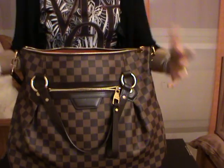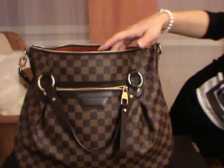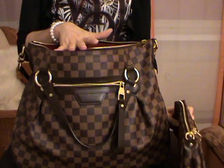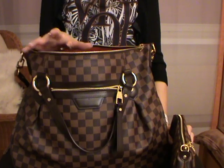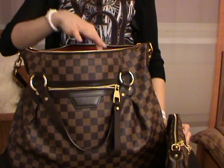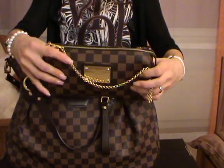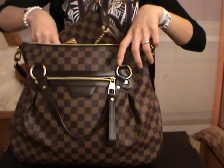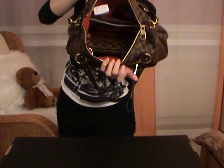Now the bag is really heavy but there is still space. Maybe you would carry an Eva clutch to work, and then during lunchtime instead of taking your big bag you could take just the pochette or clutch. And of course this one fits perfectly inside. As you can see, the bag is now fully stuffed.